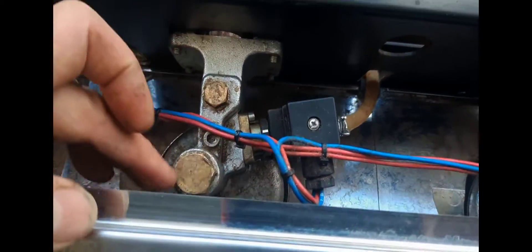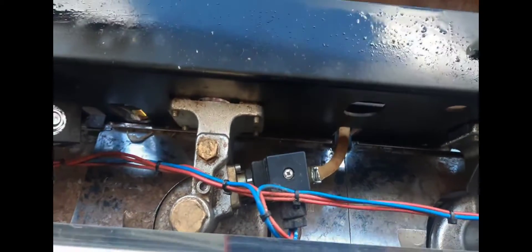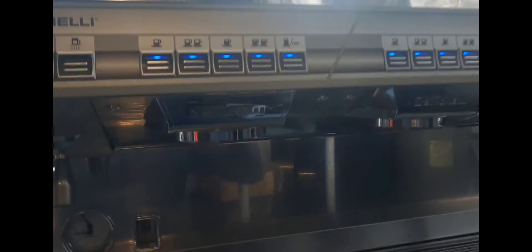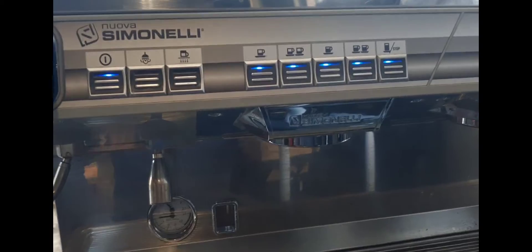It has a unique group head. In here there's a cavity, so once the pump starts, it fills up before you get extraction, which means it actually extracts the coffee really well. In my opinion, it extracts better than the E61 group head that everyone loves. Tell me, what's your favorite group head or your favorite coffee machine?